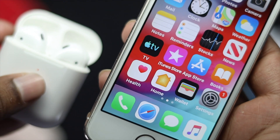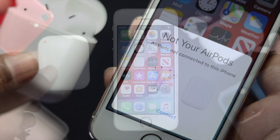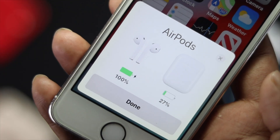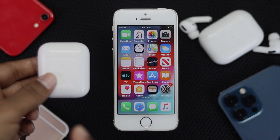What is up everybody, welcome back to another video. In this video we will show you how you can pair your EarPod or EarPod Pro with your iPhone 5, 5s, or 5c.